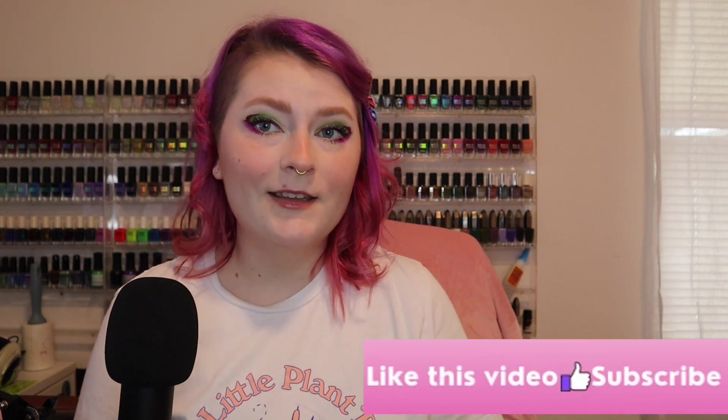So with all of that said, thank you so much for watching. If you like this video, like this video, and if you like my videos make sure to subscribe. I'll see you guys next time.